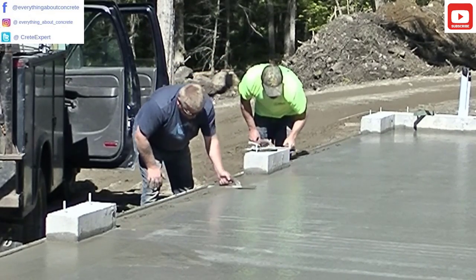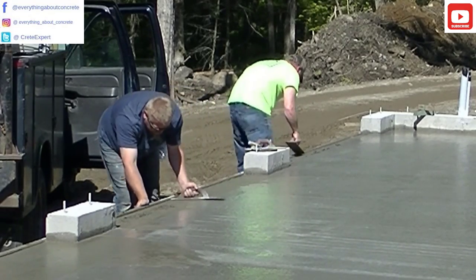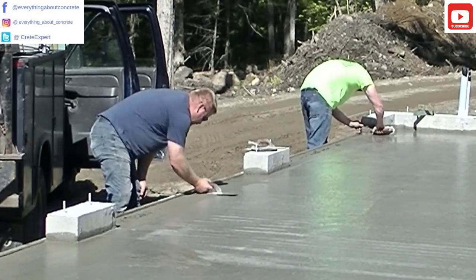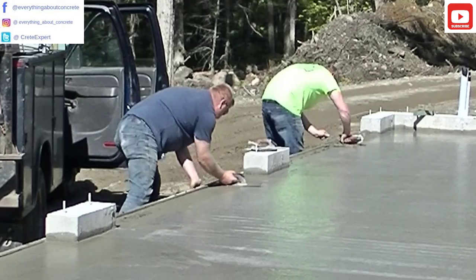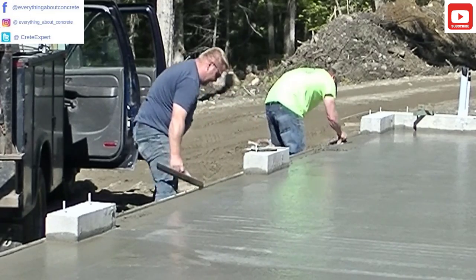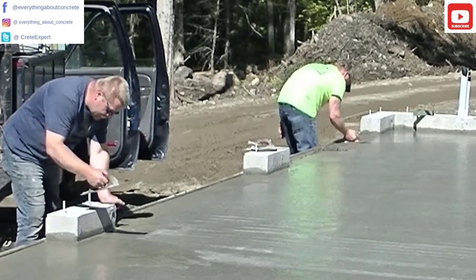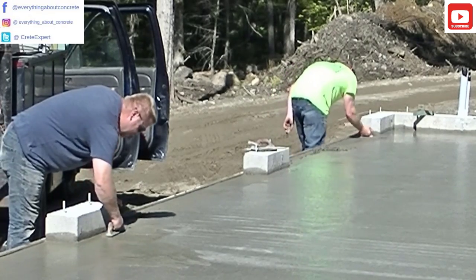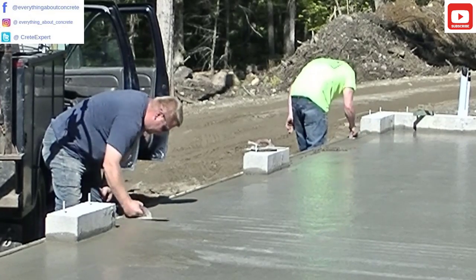You can see Luke's smoothing his all out, filling in all the rock holes. They're both using Marshalltown mags. If you guys want a good mag, I've got a link for those down in the description — you can pick out a mag from Marshalltown. If you use the discount code EAC, they're going to give you 10% off and free shipping. They've got really good mags, trials, and edgers — we use all their tools. Now Luke's going to mag that across and establish his straight line as soon as he gets done magging that taper in.